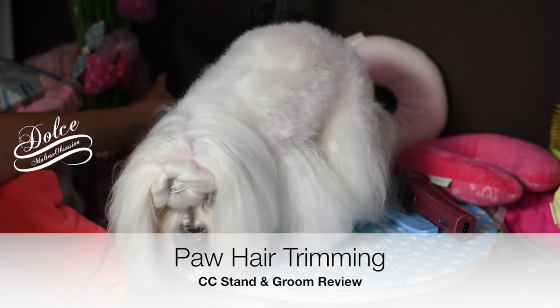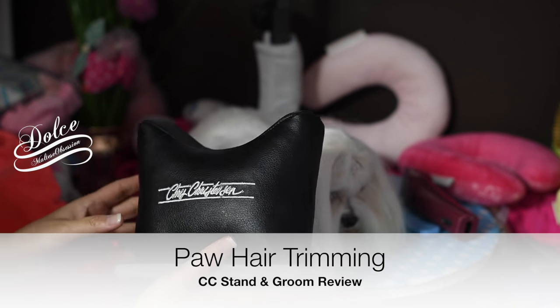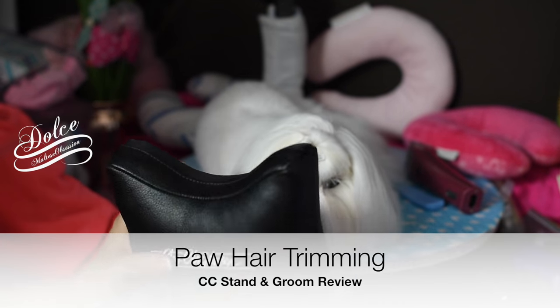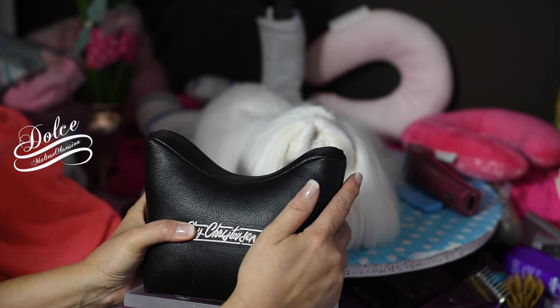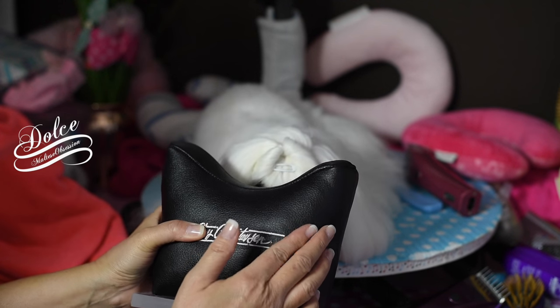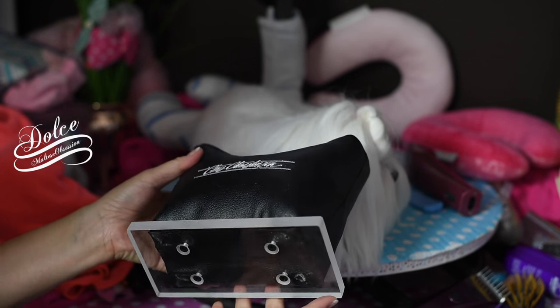Alright, we're going to review our Chris Christensen Stand and Groom. It's a heavy cushion kind of material, like car material. Inside of a car it's pleather — fake leather — and it's very heavy. It's made by Chris Christensen.